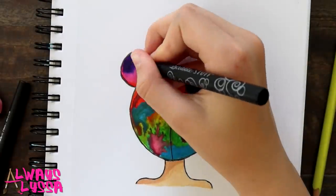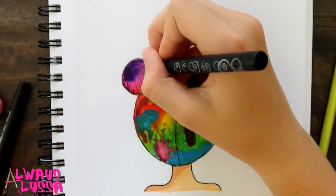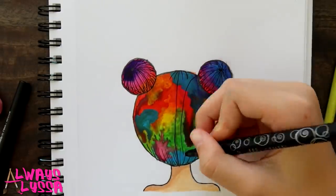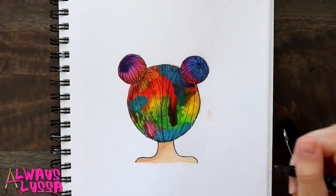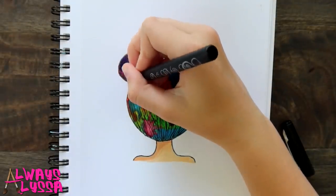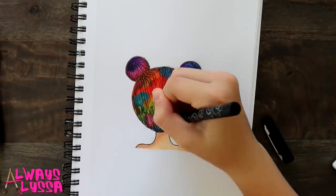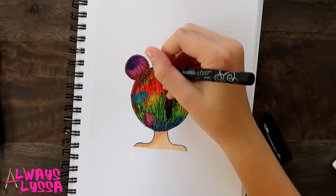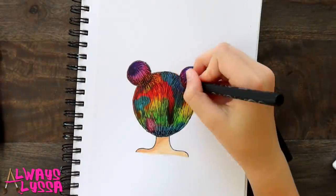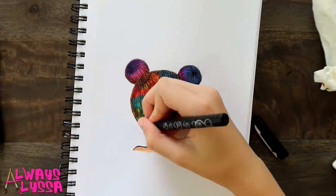Now we're going to start adding in the details. We're just going to start off with making some black lines, and just keep doing the lines up and down.